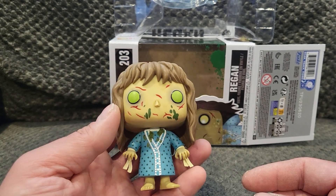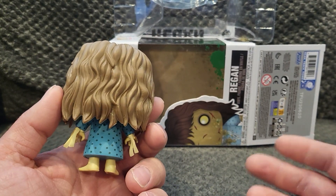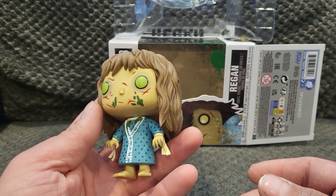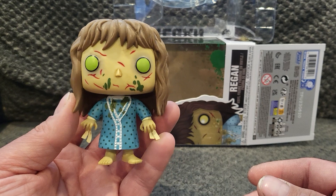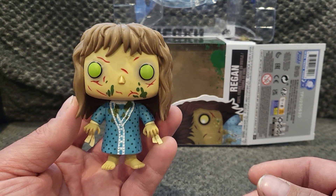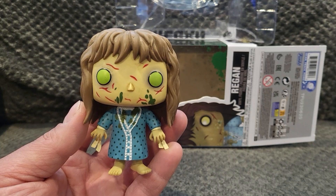Super awesome Funko Pop, I'm excited to add this to the collection. I love the Exorcist movies, I'm a big horror movie fan and love collecting horror figures and Funko Pop stuff. Definitely want to add this to the collection. Let me know what you guys think, hopefully get some more vids up. Till next time, peace.